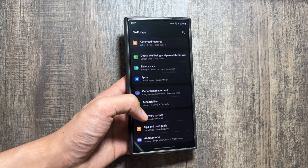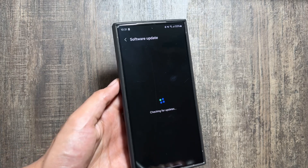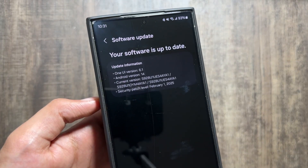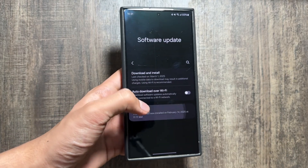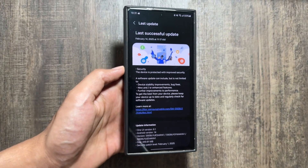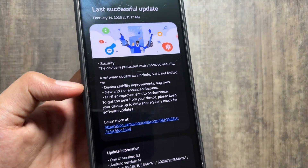Tap on Software Update, then tap on Download and Install. After tapping on Download and Install you will see the new update. I have already updated my device, so as you can see it is on the latest version — this is the new security update of February 1st, 2025, 440MB in size on the Samsung Galaxy S24.